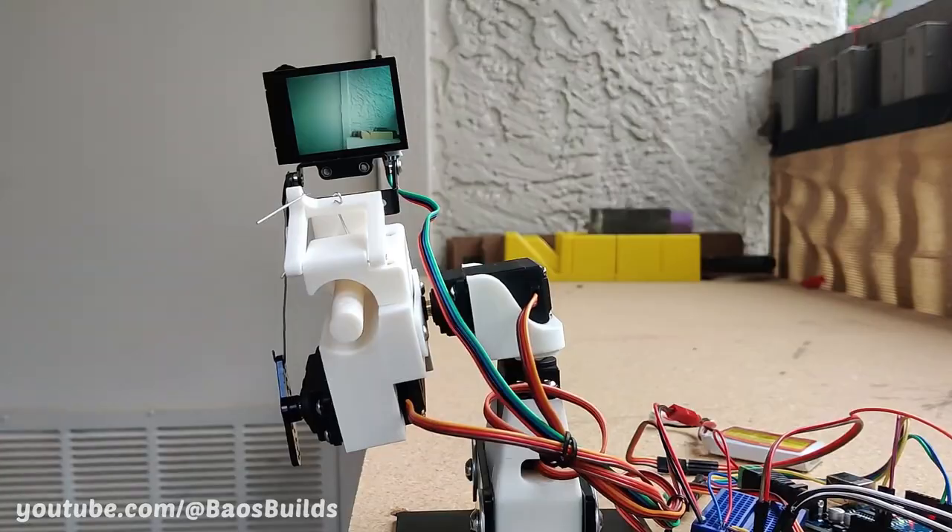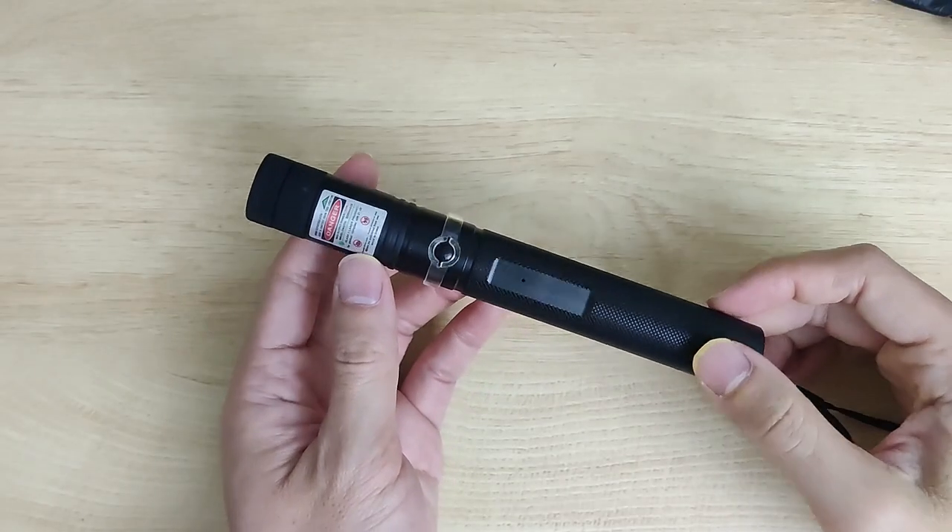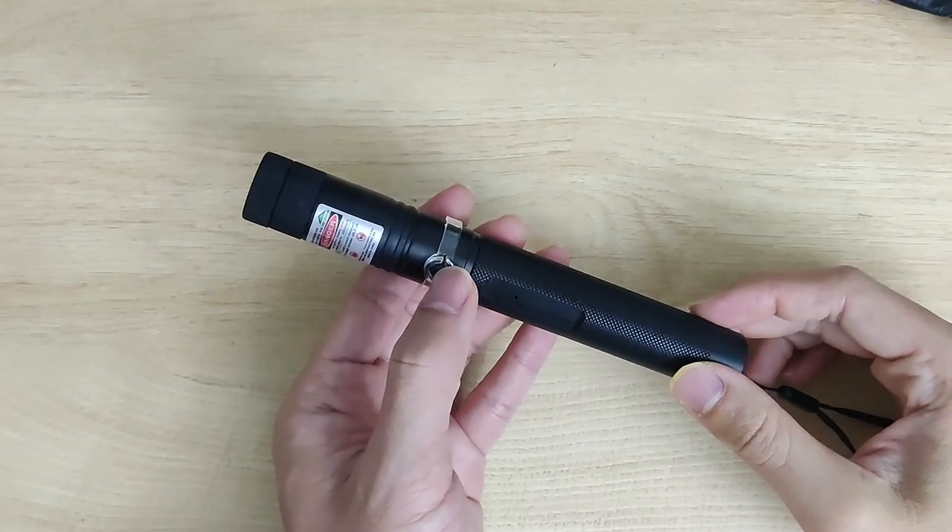Let's build it. Today we're going to build a robot to pop Chinese spy balloons.